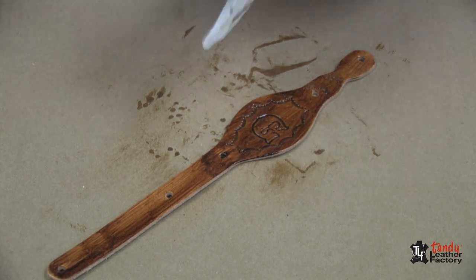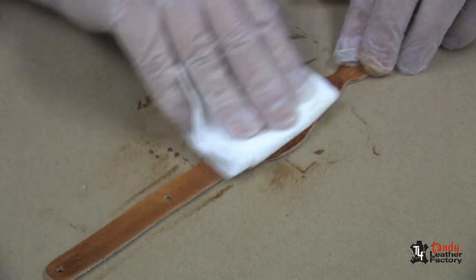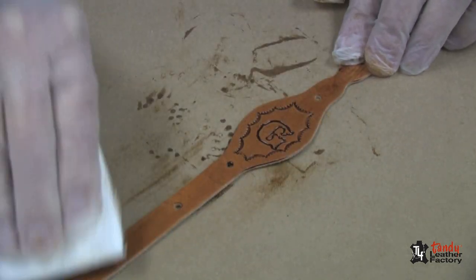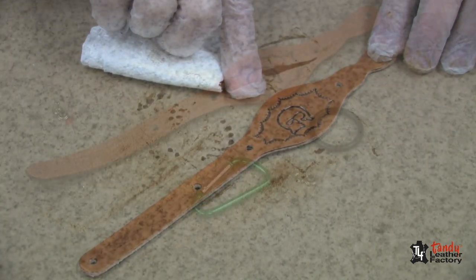Then we take a soft paper towel and just rub off the excess. As you can see, it causes our stamping to stand out very nicely.